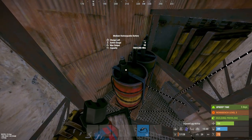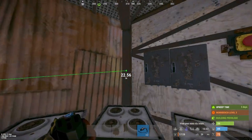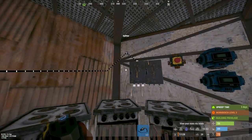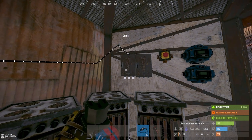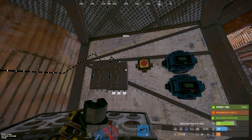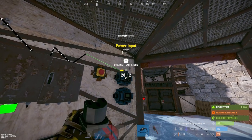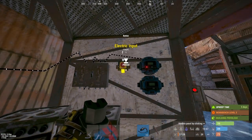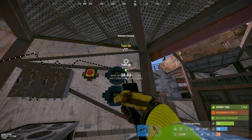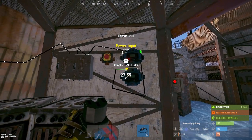Now grab your battery's power out and put that into the first splitter. Put that splitter into the second splitter — you can get another power out and put that into your first conveyor.